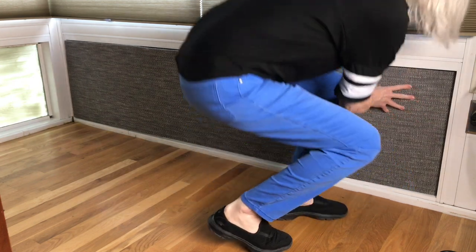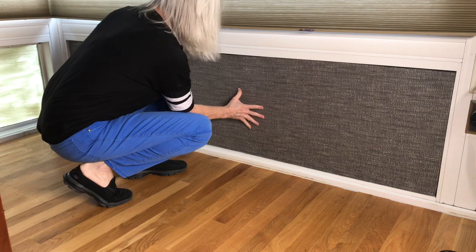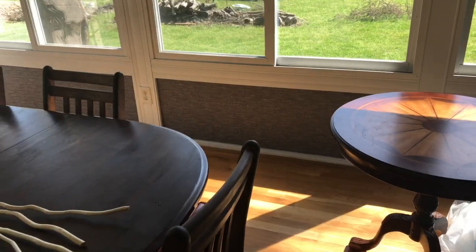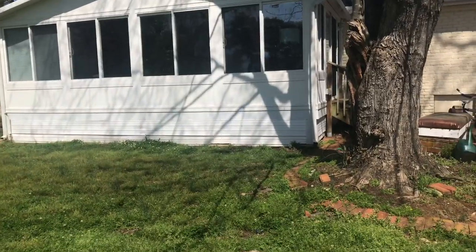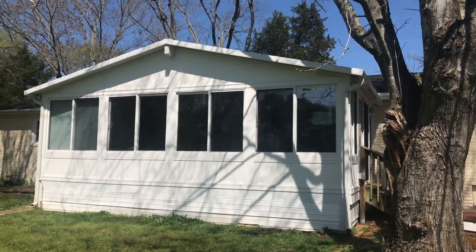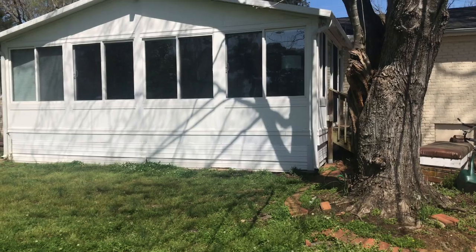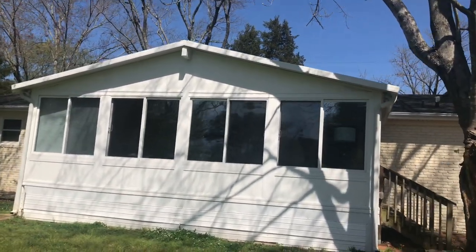Here I'm showing the transom windows — they go all around the edge of the floor, about two feet high. This is the outside of our sunroom where you can see where I put the white paint directly on the glass, which I cleaned really well first with homemade window cleaner — I have a video on that too.